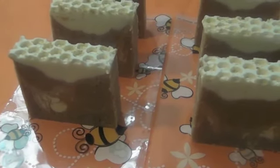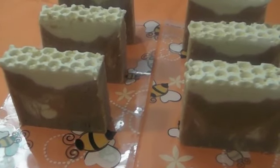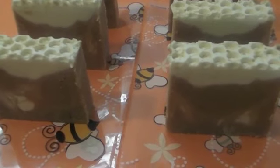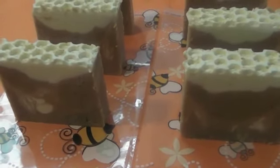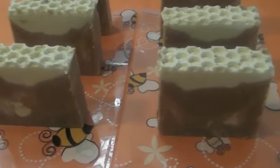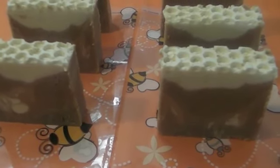Oatmeal is also good for eczema and it really helps with dry skin. Plus, this soap also has wonderful other oils and butters inside — like cocoa butter, shea butter, olive oil, and avocado oil — so this soap is going to be wonderful.